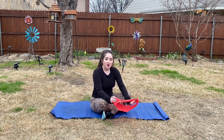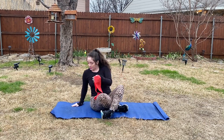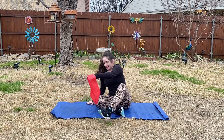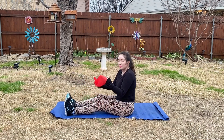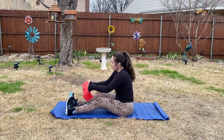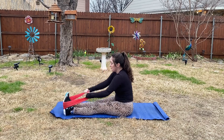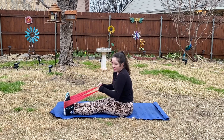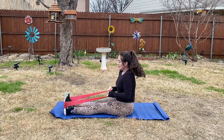Go ahead and grab that resistance band loop, but if you don't have one you can still do this move without one. Let's go ahead and put this around our feet here on the bottom, and we are going to pull back here.